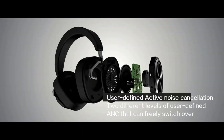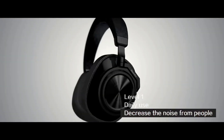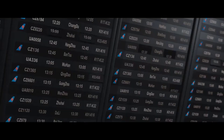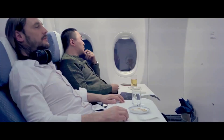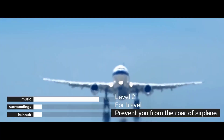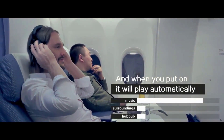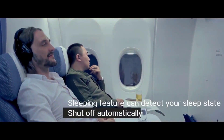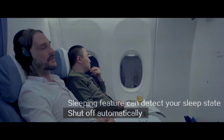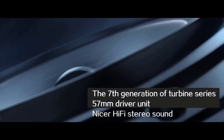Number 2: The Soundcore by Anker Q20 IR are wireless over-ear headphones with Hybrid Active Noise Cancellation (ANC), meaning they use a combination of internal and external microphones to filter out ambient noise. Key features include: Hybrid ANC with up to 90% noise reduction; Hi-Res Audio Certified, delivering higher fidelity sound than traditional CDs; Bass Up technology enhancing low frequencies for powerful bass; 40-hour playtime in wireless ANC mode at 60% volume; 60-hour playtime in standard wireless mode; Multipoint Connection to connect to two devices simultaneously; Crystal Clear Calls with a built-in microphone; and a comfortable design with memory foam earcups and a rotating headband.